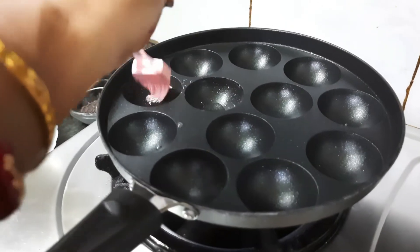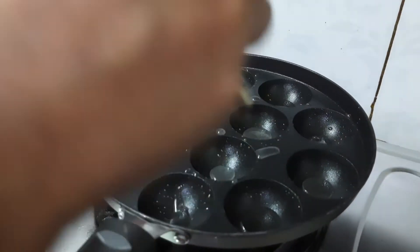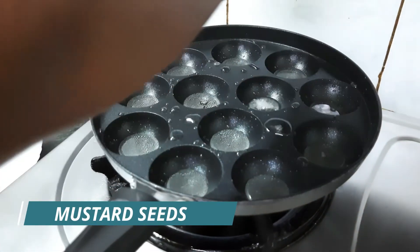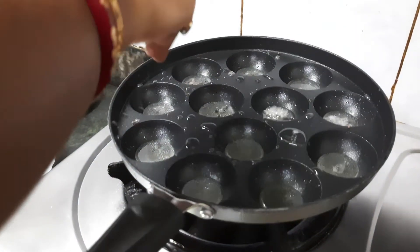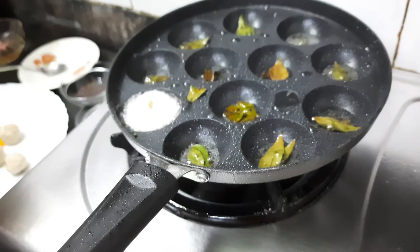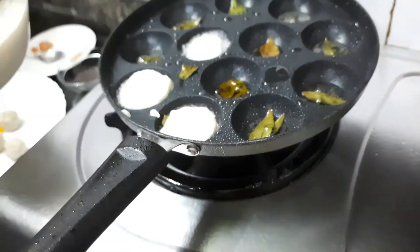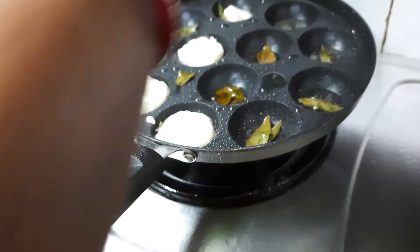Now I am brushing oil in all the appay holes. A little drop of oil will also be there. I am adding some mustard seeds in all the holes — you should be cautious about splattering of the mustard seeds. Add the curry leaves also. Then fill up the appay holes with batter, but only in a little amount because the stuffing has to be filled up too. At this stage the flame will be very low.